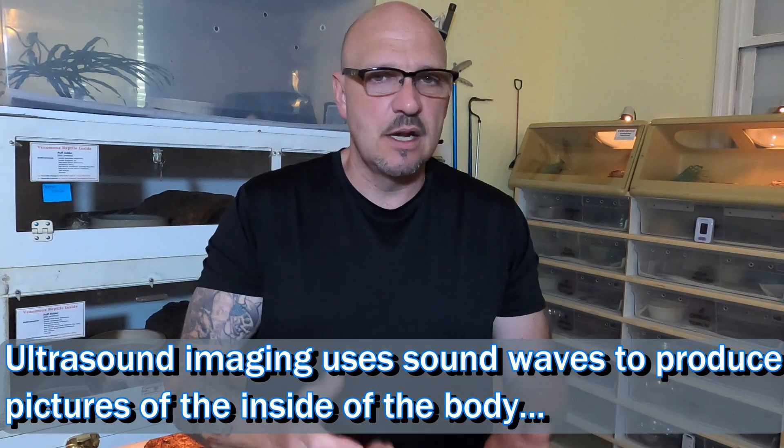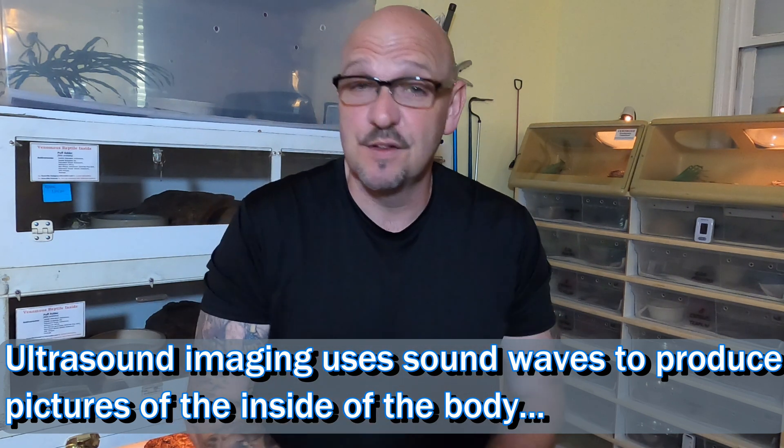Hey Venom Squad, Willie Venom Central here. We've had a crazy week with a lot of work to do and we're a little late with this video. But we got a new piece of equipment in that I've been wanting for a long time — it's pretty instrumental with our Bushmaster studies. We actually got our ultrasound equipment in, so I've been studying and learning how to use it.